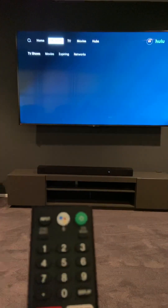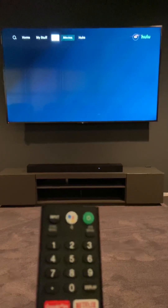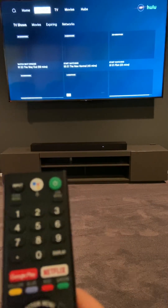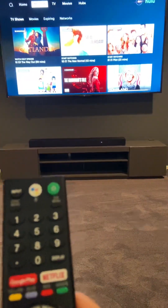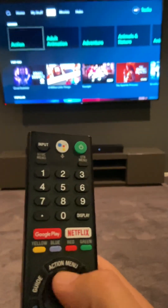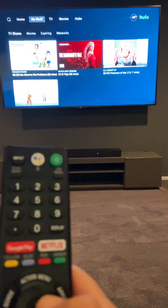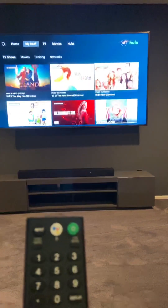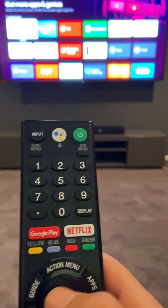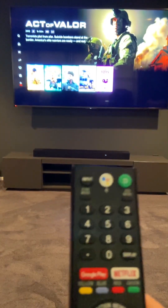If you go to My Stuff, you'll see the various things we have available — Homeland, and different ones. You can navigate with the TV remote and select any of these series for your viewing. You can also go back to apps, go to Netflix, and it's going to take you to the various things we have available there as well.